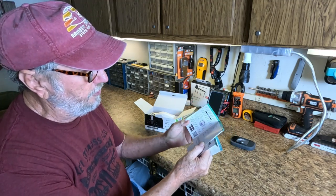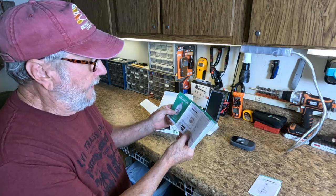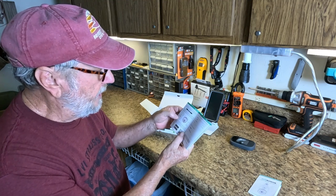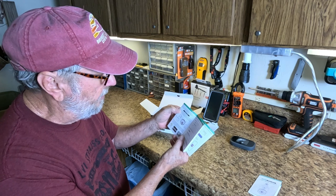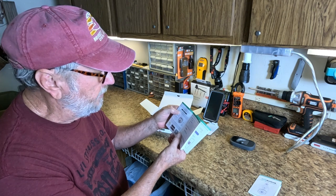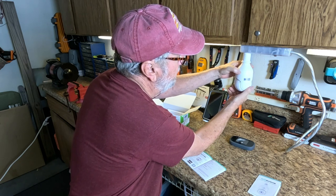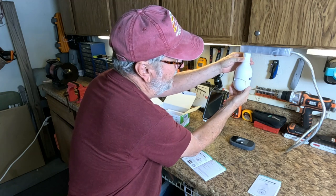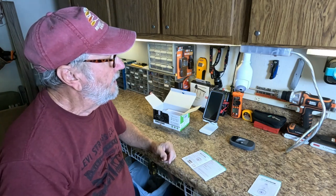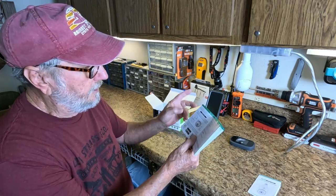App setup starts here. They want us to connect to the app, but first they say connect the camera to power via the included bulb base. You slowly go to screw it in - you turn this part until it's finally hooked up. And there it goes - you can hear the beeps.